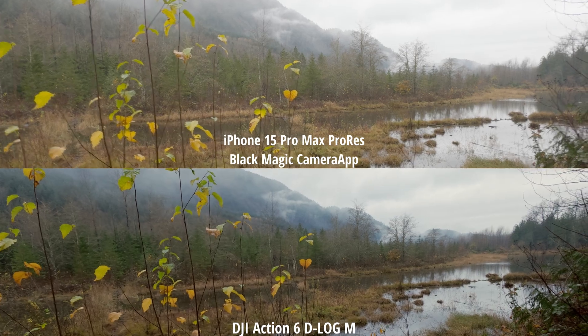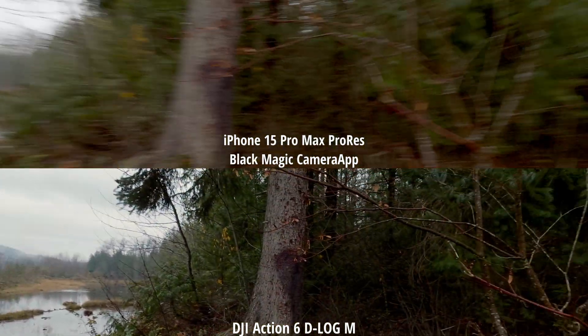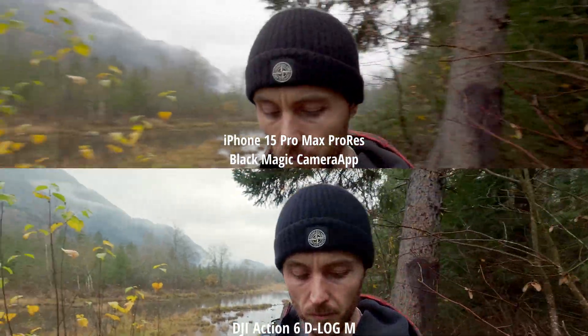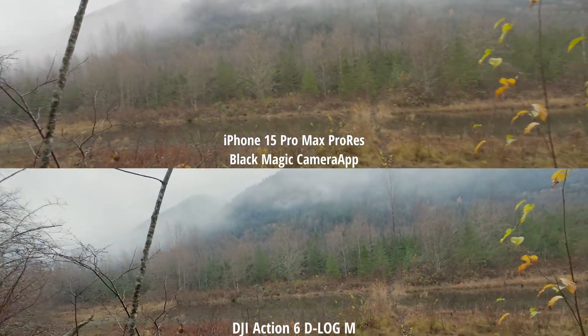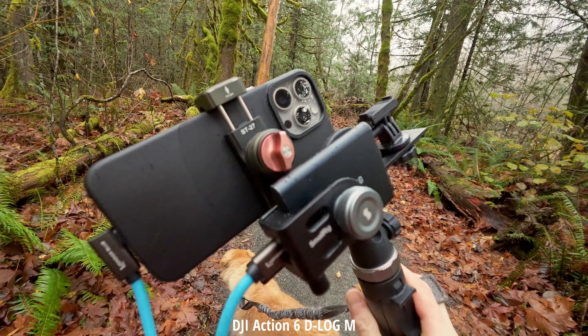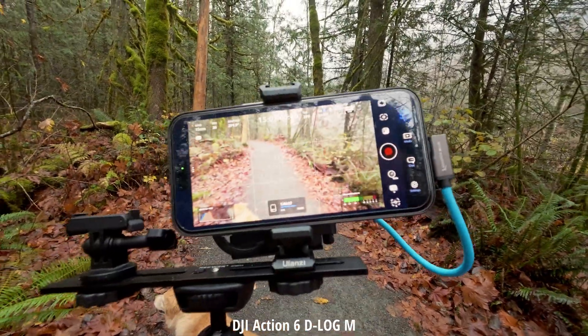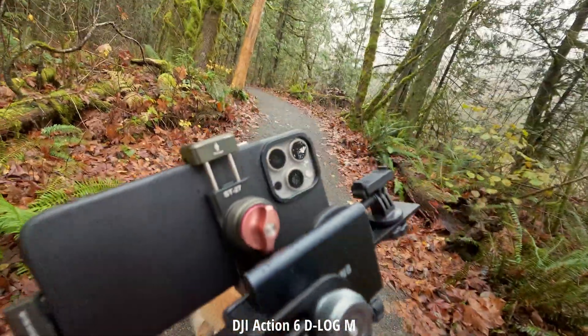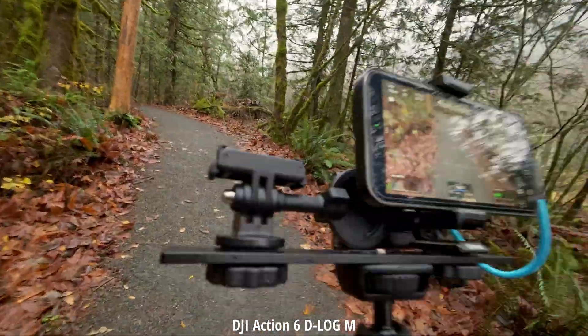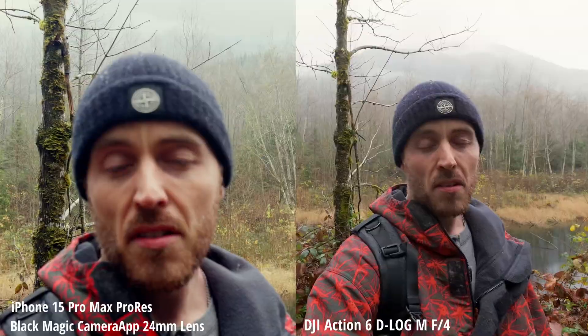Now both cameras are set to auto everything, but I'm in the DaVinci Resolve app for the iPhone. How does that look in comparison? How well does it expose my face? How are the colors? Just to give you an idea of the rig I have set up: a Condor Blue cable, SmallRig SSD mount, and a Ulanzi phone mount on top. It adds quite a bit of weight compared to the tiny Action 6. Now on the 24mm lens on the iPhone, which makes things much fairer since the 0.5 lens was never really known to be that sharp.